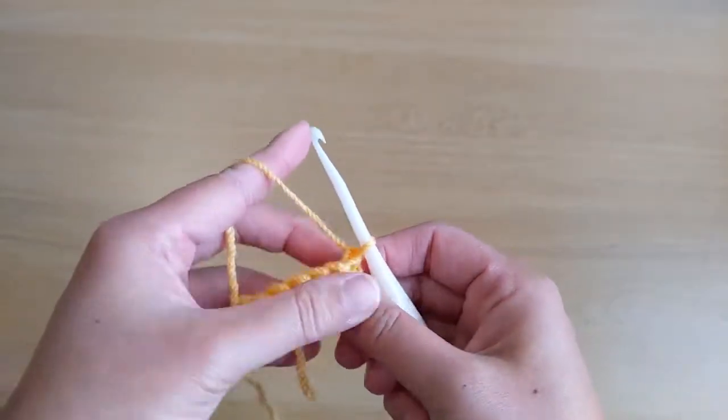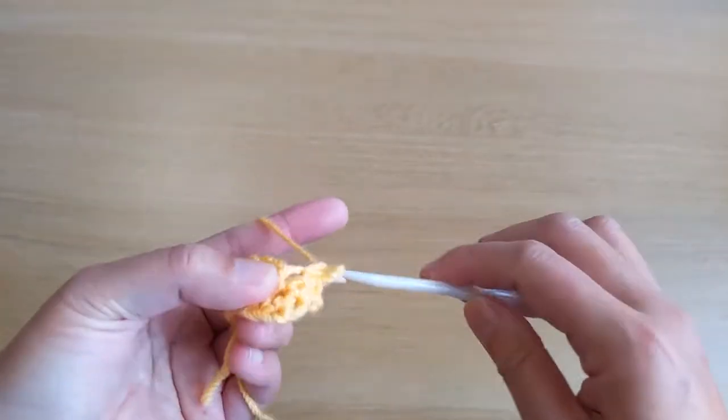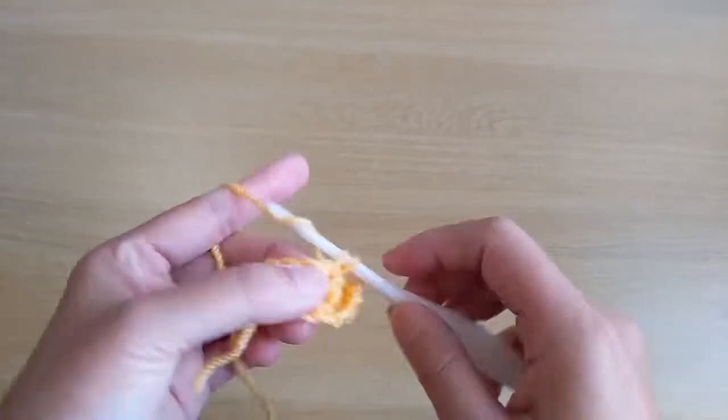Turn your work, chain one, single crochet stitch across. For the third row we should have seven single crochet stitches.